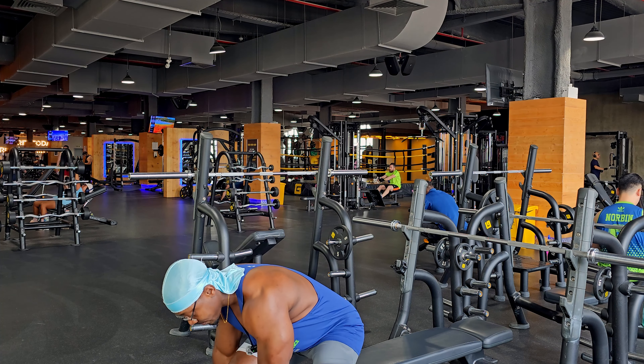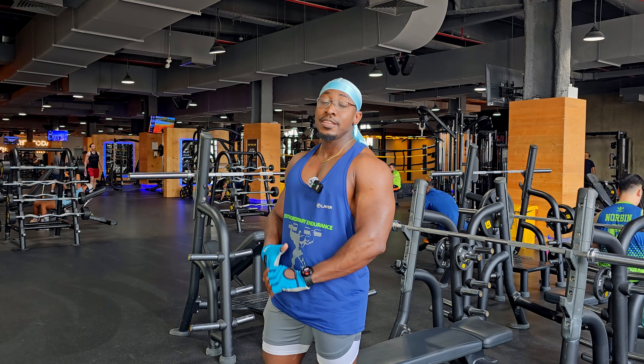That is the dumbbell low flyes. Incorporate this into your chest workout, especially when you want to target your upper pecs, and it's going to give you a great pump.